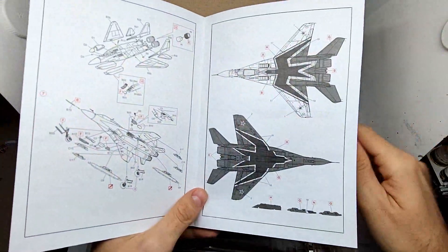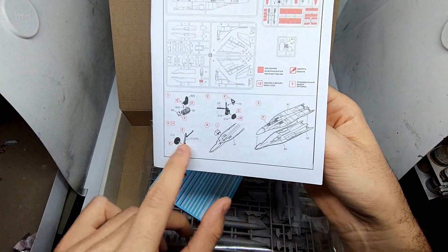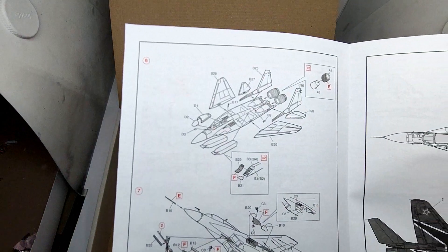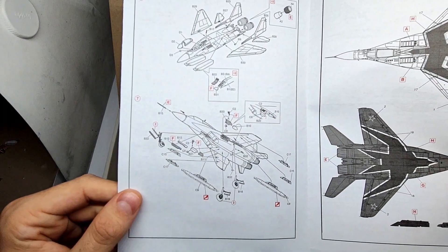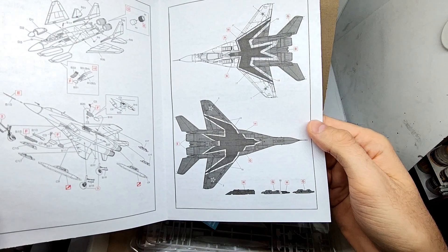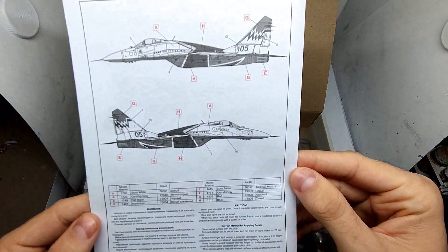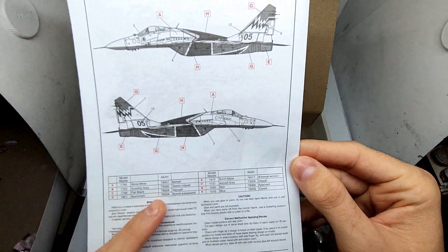Here we can also find the decals. It's a rather short manual — it seems like they put several steps of the assembly process into just a few pictures, but it still looks quite comprehensible. Over here we can find the painting and decal guide, unfortunately in black and white only, along with a side perspective and an overview of the paints needed.